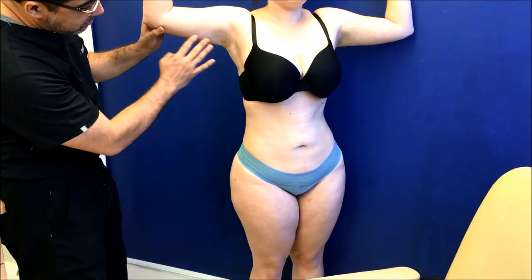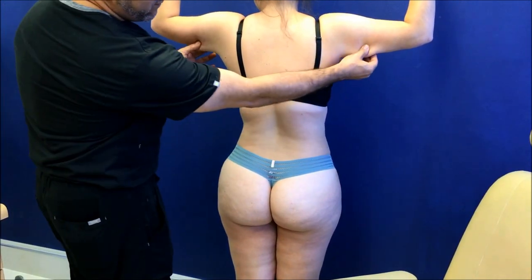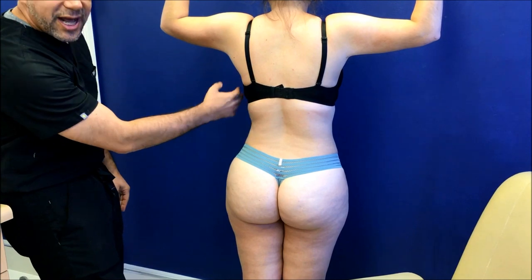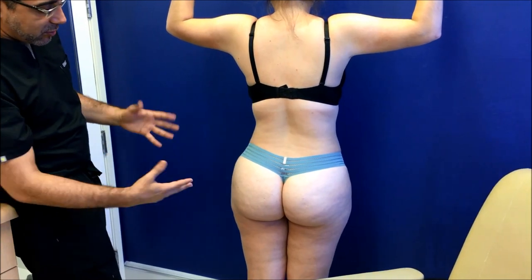Look at her arms — she looks great as we turn her around. Her arms look great, nothing left, very nicely tight. Her bra fits beautifully. She doesn't have anything coming over her bra. And look at her silhouette — it looks very, very natural. Beautiful curvature.